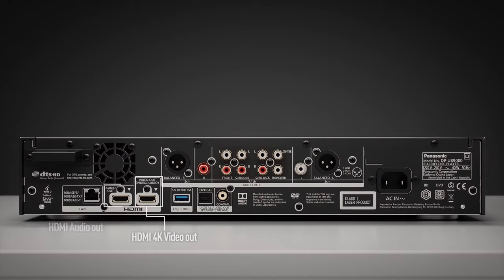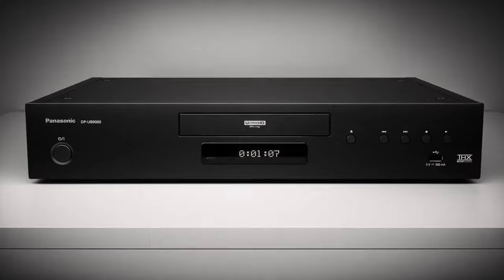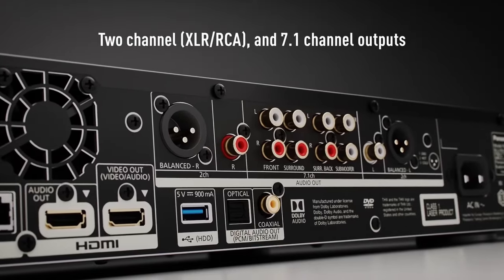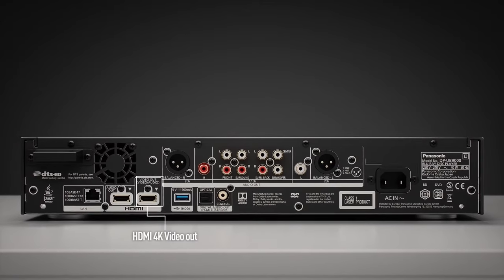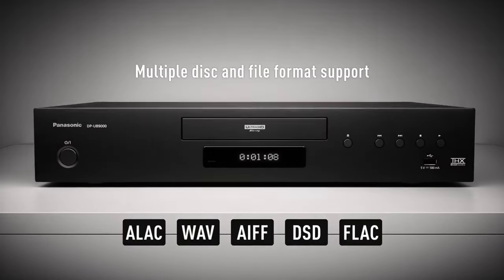Dual HDMI outputs: it has dual HDMI outputs allowing for separate video and audio connections. This feature is particularly useful for connecting to older AV receivers that may not support 4K HDR pass-through. In addition to HDMI, the player also includes analog audio outputs, catering to users with older audio systems or audiophile setups.